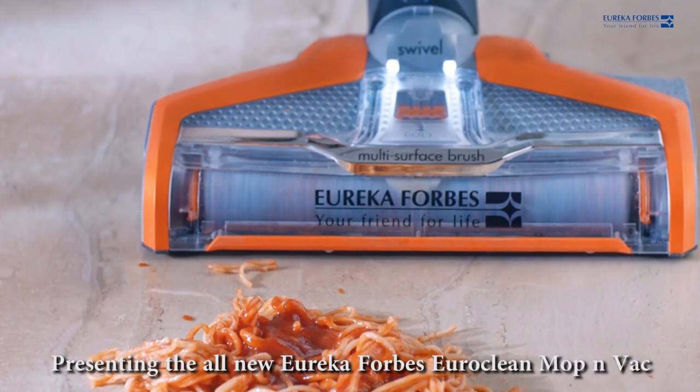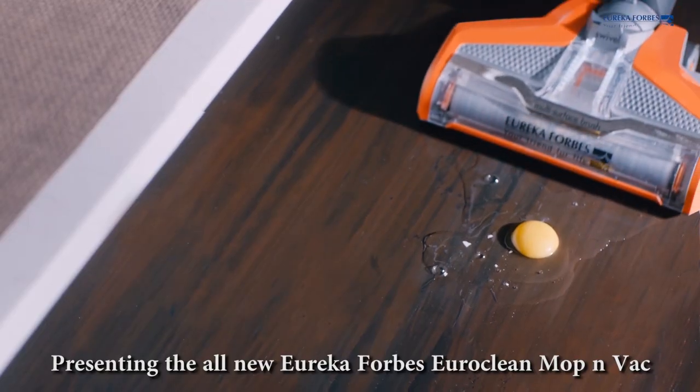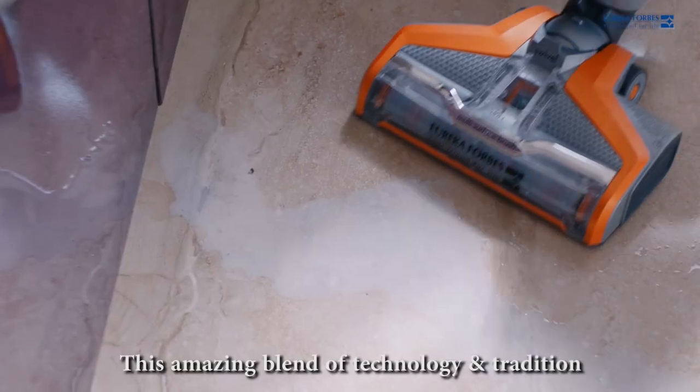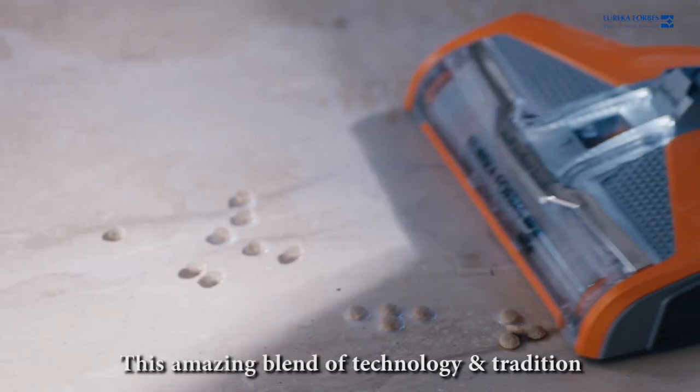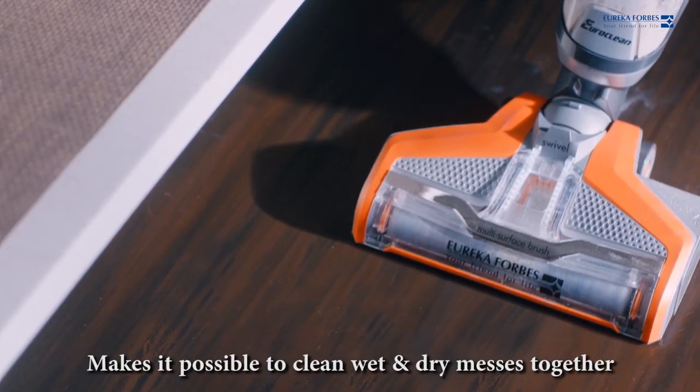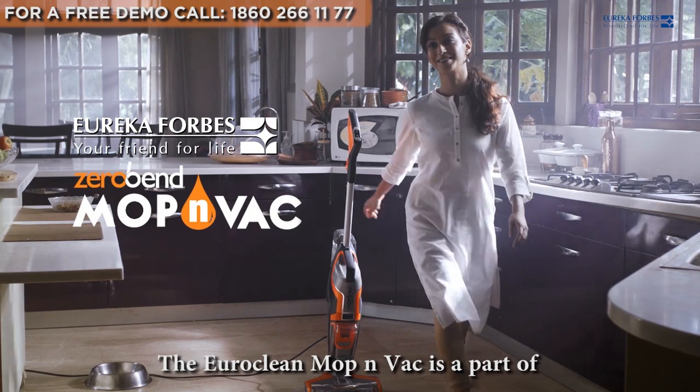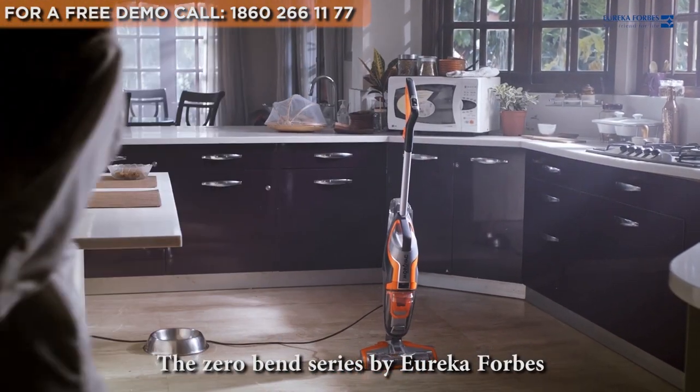Presenting the all-new Eureka Forbes EuroClean Mop and Vac, which can sweep and mop at the same time. This amazing blend of technology and tradition makes it possible to clean wet and dry messes together. The EuroClean Mop and Vac is part of the Zero Bend series by Eureka Forbes.